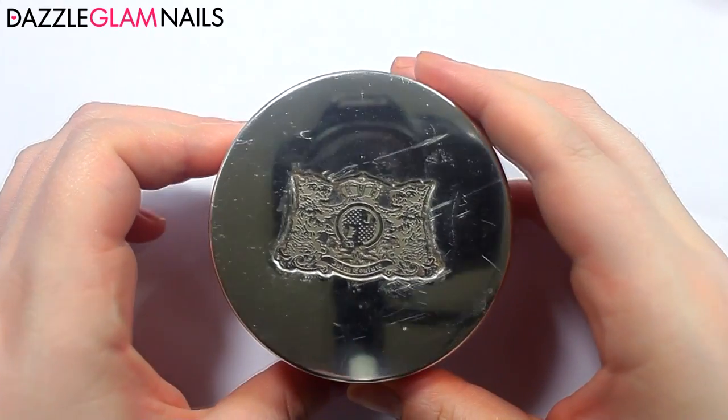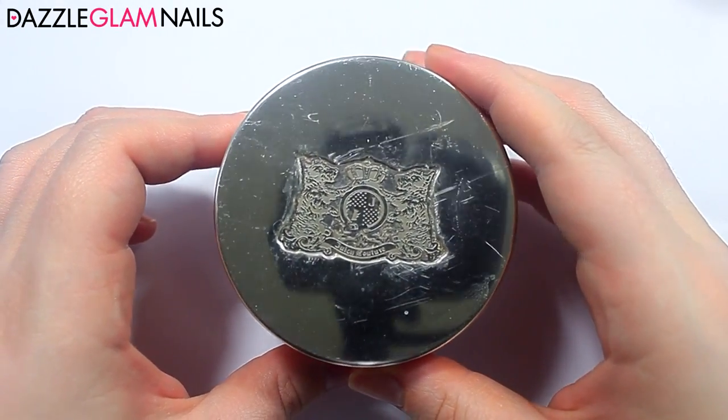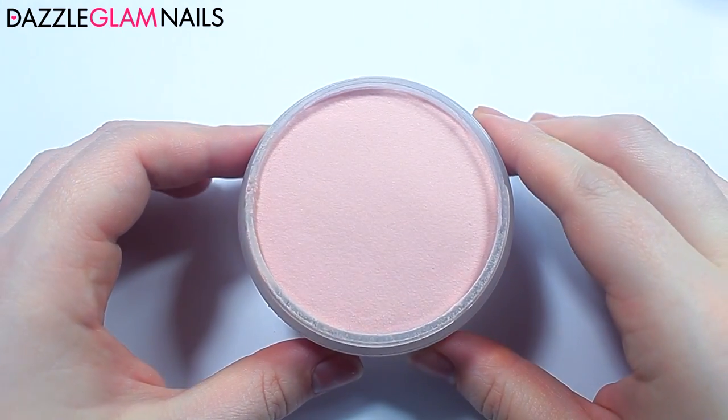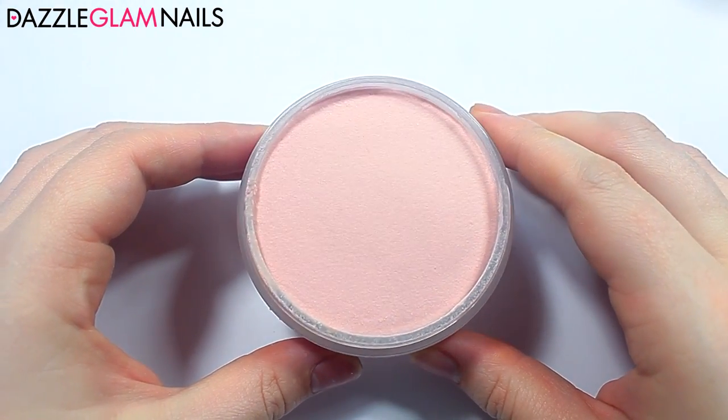This container is an old container from Juicy Couture — I think it was the body scrub or something. I used it all up, cleaned out the container, and this is where I always put my cover powder. It just looks so fancy and elegant.